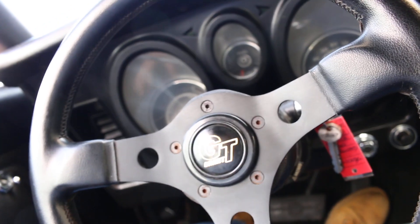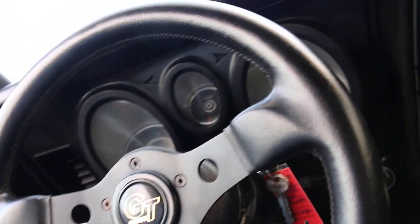The steering wheel has been changed to a Grant GT steering wheel. I'm going to walk around the outside, but the dash is in very good condition. Door panels look good, seats are nice, the headliner looks original with some wrinkles in the back. The back seat is in good shape.